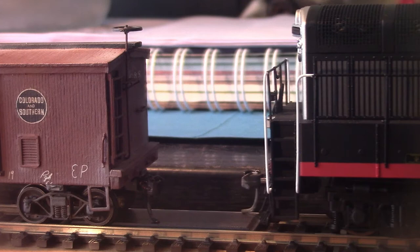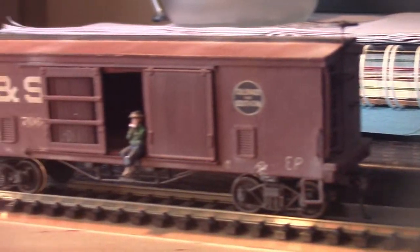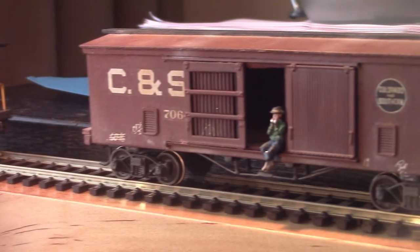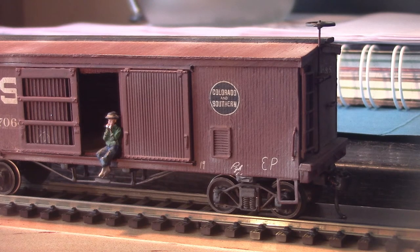You'll notice how that boxcar followed the locomotive a little bit. When you've got a string of cars attached it probably wouldn't do that, but single cars do — I believe it's the metal wheels, but don't quote me on that. So that's basically it. It's a bit hard to describe and show, but I hope you've got a little bit more of an idea how they work. Thank you.